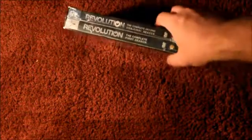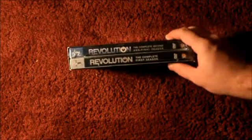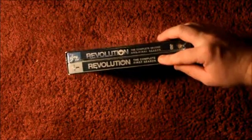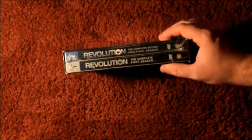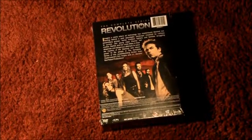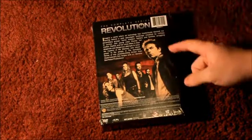The title 'Revolution' also has the power symbol for the O — great touch. 'Complete Series' is on there. Looking at the size of the DVDs — the camera is picking this up — you can see Revolution: The Complete Second and Final Season and Revolution: The Complete First Season, one and two DVD video. They're on DVD; I don't have Blu-ray and honestly I don't care about Blu-ray. On the back, I don't remember all the characters — there's Miles...